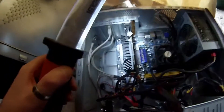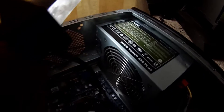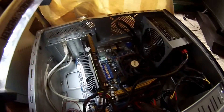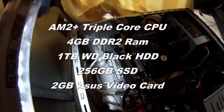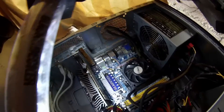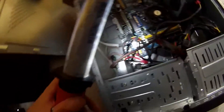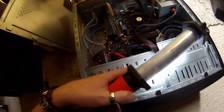This is the machine I'm working on today - a 550W power supply, pretty good. It's another machine I actually built long ago. It's got some sort of budget graphics card, I think it's two gig, an AMD triple-core, and about four megs of RAM.